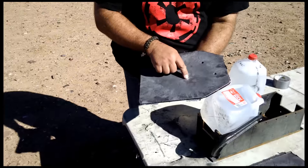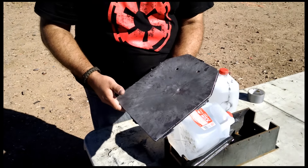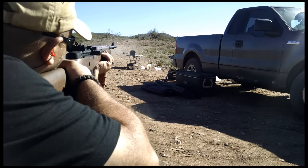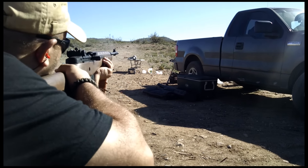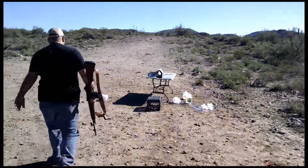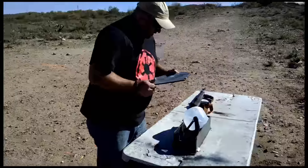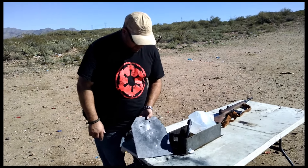That's the hit right there. These two holes are from the 270 earlier test. Puts a pretty good divot in there from that barrel length, but still stopped it. It's hard to hit the plate more than twice without knocking it over — and not exactly the same spot. It's really hard to see the point of aim. I guess I should have sprayed something on there.